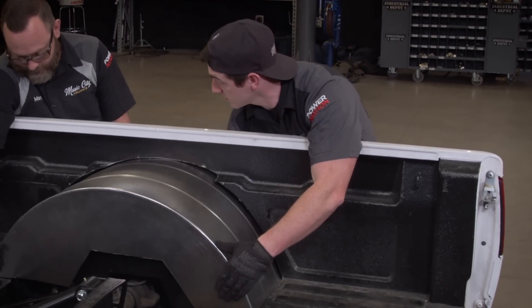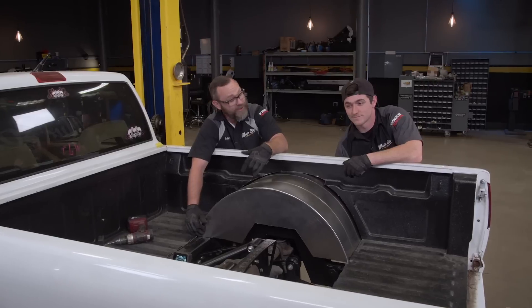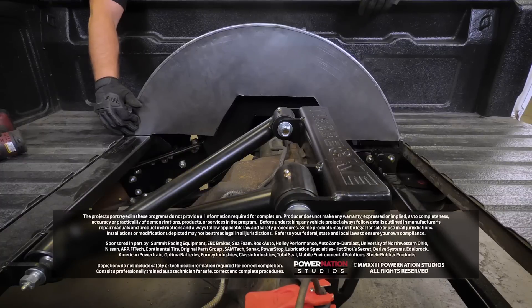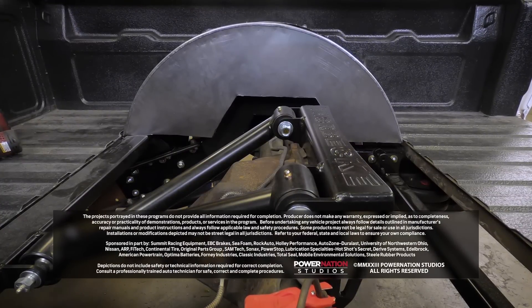We can get it tacked in, throw some sealer on there, and call it a day. A little more bed liner, yeah. Our mini truck is coming along. We're not quite done yet though — still got the front to do. We'll do that next time. Let's call it a day.